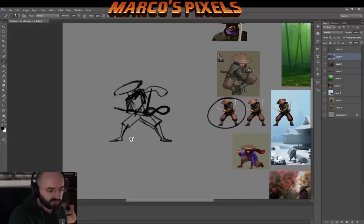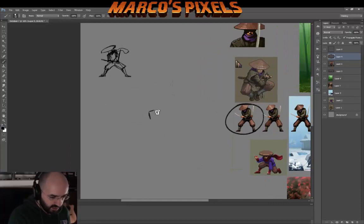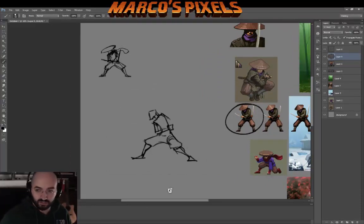The purpose of this is that I want to illustrate the character and then animate it using DragonBones, a 2D animation software.